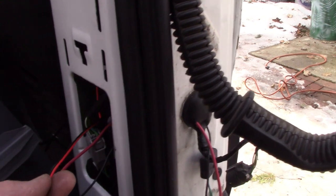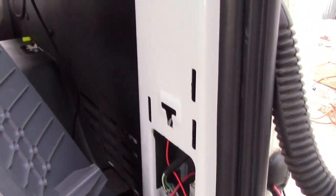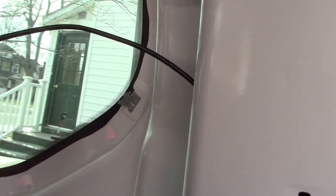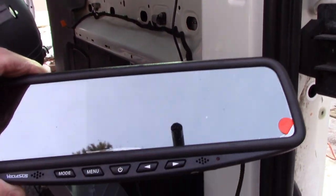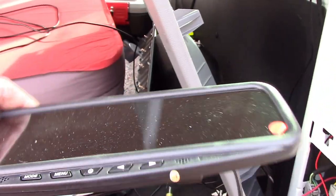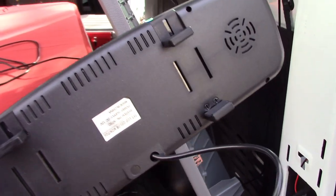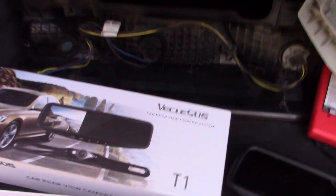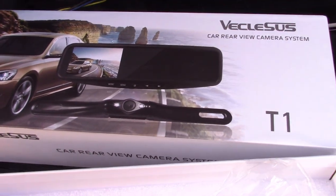Run the power wires through, and the camera wire that goes to the mirror — I ran that up here so far and that'll go up above the headliner all the way to the front. This is the mirror, which I tested before I started to install it to make sure it worked. It just has spring clamps on it that go over your existing mirror.